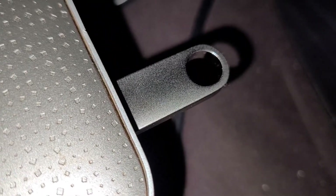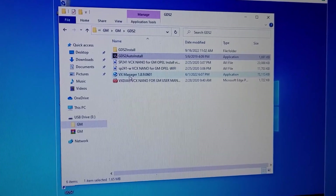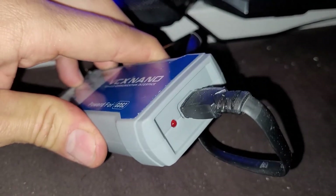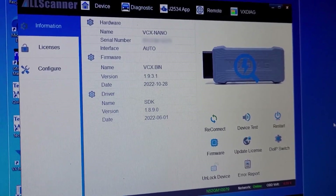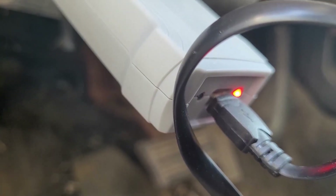I do recommend installing this on a Windows laptop or tablet that you don't care much about for security purposes. This one came with a USB drive with all the software on it. I ran the auto installer first, then I run this one. Select pass through and the type of vehicle you're working on. Now I got it plugged in the USB port — it's all lit up. I open the VX Diag software and it's working. This thing will also work on many different makes and models. I'm using it on a GM vehicle, but it works on Ford, Toyota, Honda — all the big names. You just got to install the software for it.